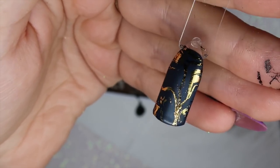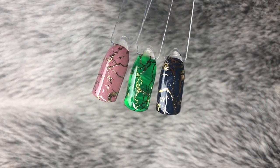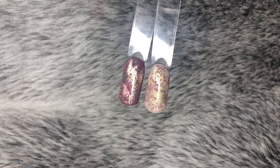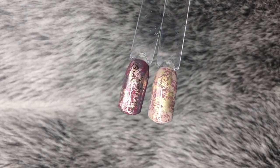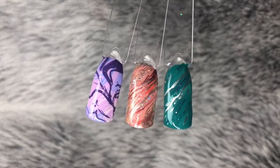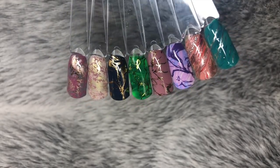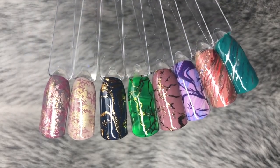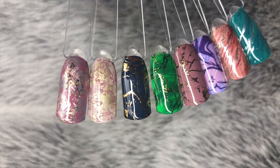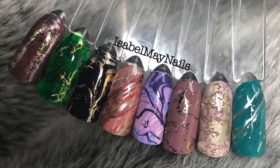There you have it — all eight designs shown step by step, displayed next to each other. You can create some awesome effects with this stamping plate; all the images picked up perfectly with both stampers, crisp and clean. It was fabulous to use and I can't wait to use it on clients. Thank you to Kate Dix from Dixie Plates for sending me this gorgeous plate. If you want to see more videos like this, give this video a thumbs up and subscribe on your way out — thank you for watching!